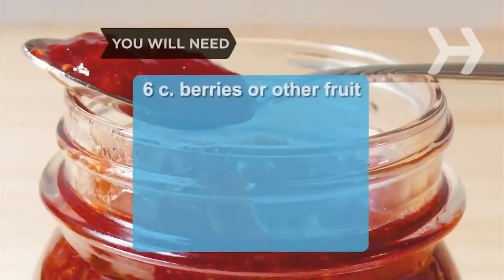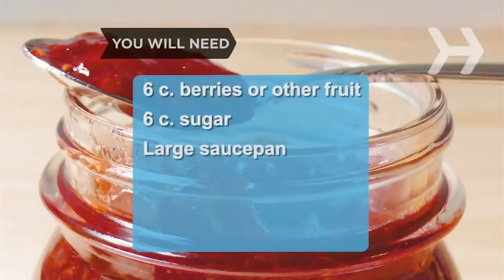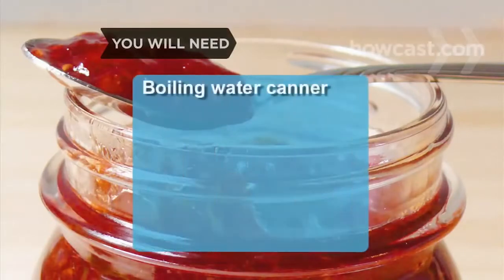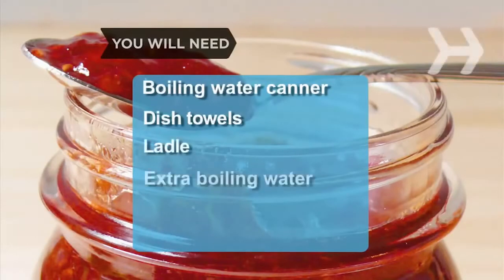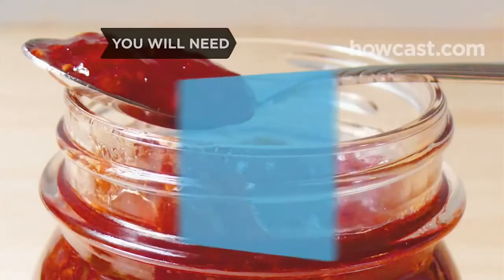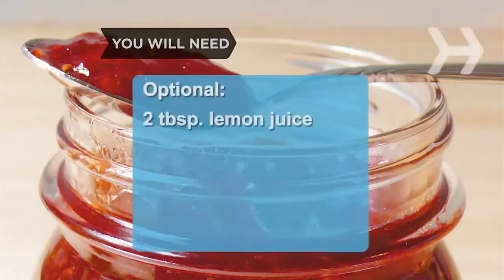You will need: 6 cups of washed berries or other fruit, 6 cups of sugar, a large heavy-bottom saucepan, a chilled teaspoon, 6 half-pint jars with lids and screw bands, clean damp cloths, a boiling water canner, clean dish towels, a ladle, extra boiling water, a jar lifter or stainless steel tongs, 2 tablespoons of lemon juice, a basket, and scones.